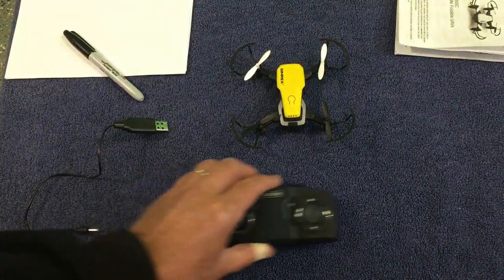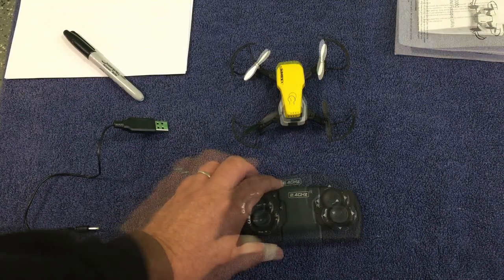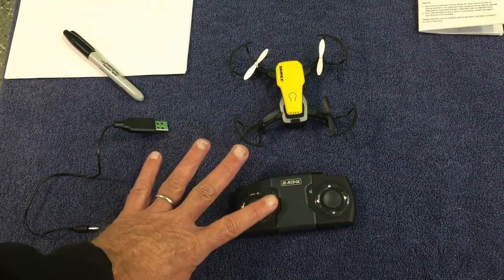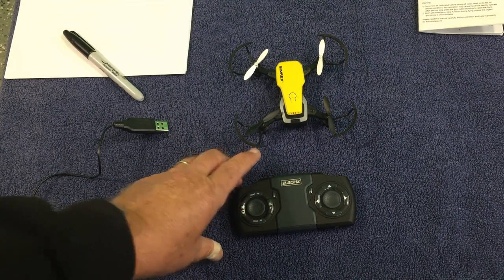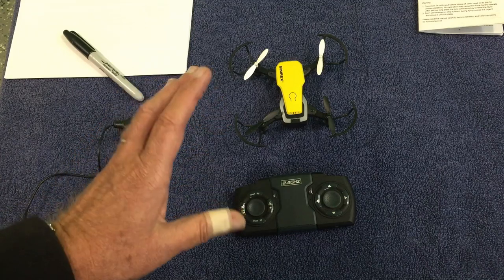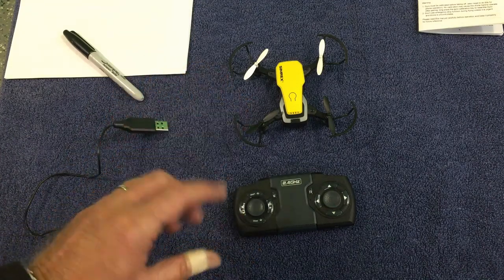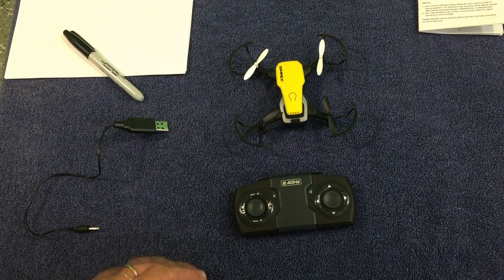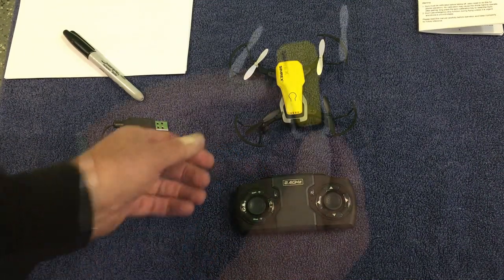The two important areas are: one, you have to pair the drone to the remote or your phone, and secondly, you have to calibrate the drone. Calibration doesn't necessarily need to be done every time, but it does need to be done when you first get the drone and then any time you have unstable flying. You can always calibrate.